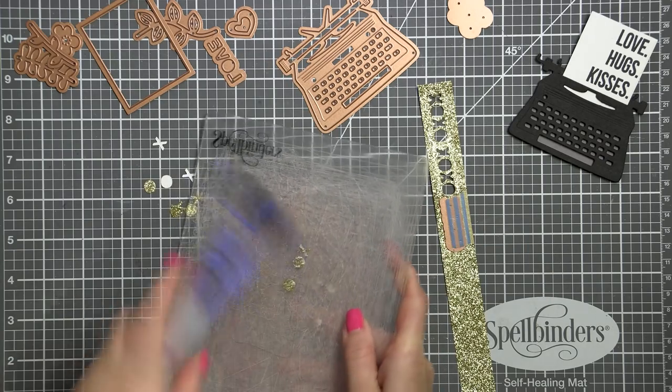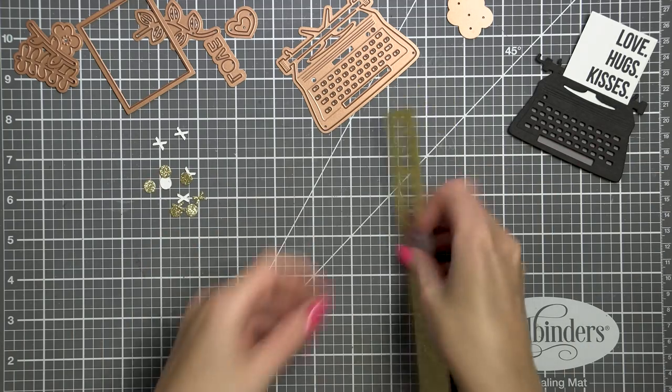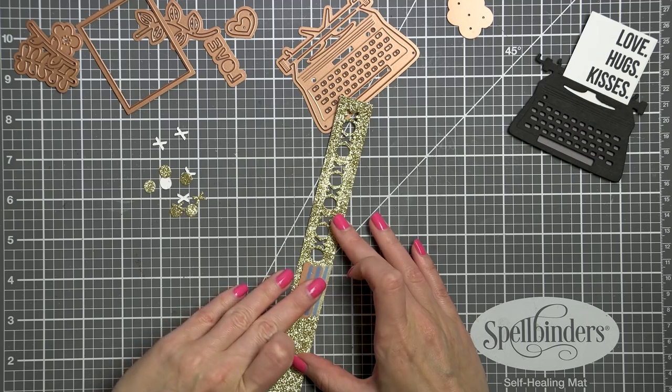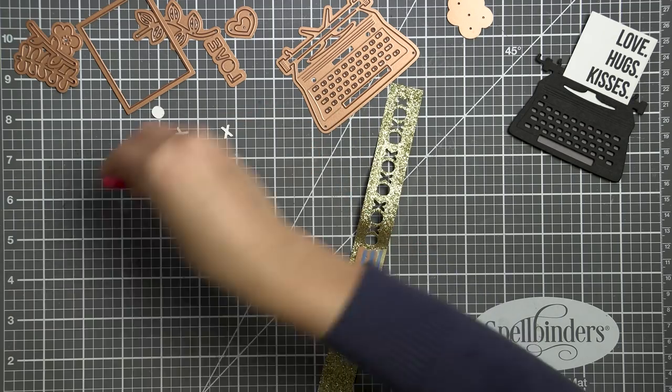The die cuts XOXO and you have both the positive letters and the negatives. I'm only using the negatives to create my border, but I will also show you how you can use the positive die cuts to embellish your card — so do not toss them just yet. I trimmed my border to size and set it aside.